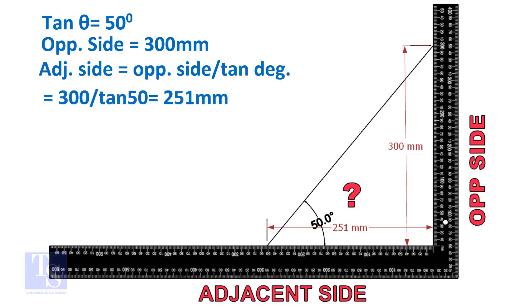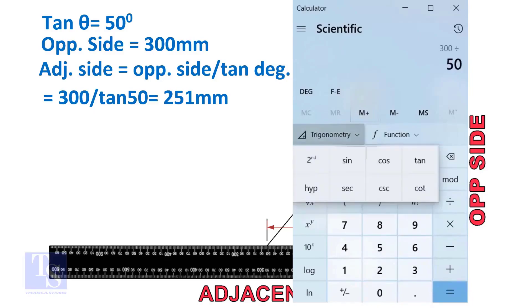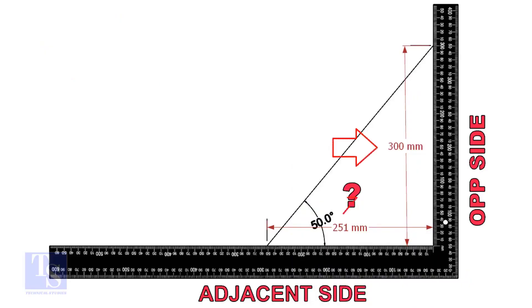Adjacent side is equal to 300 divided by TAN 50 degrees. Let us calculate. Mark these dimensions on a large right angle, as shown.